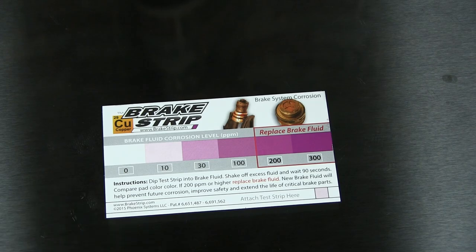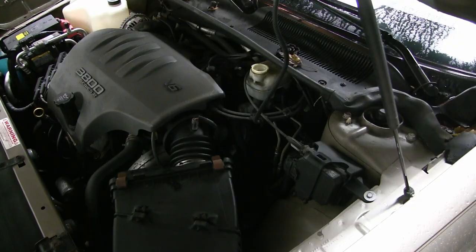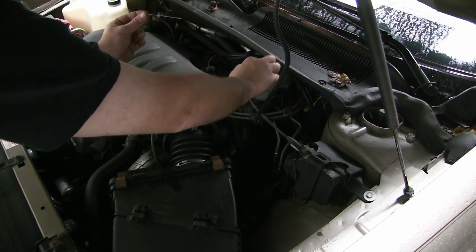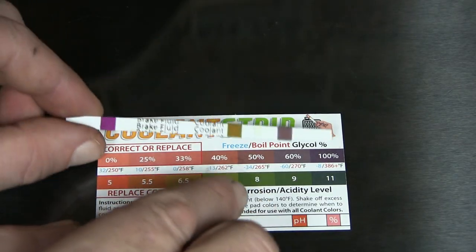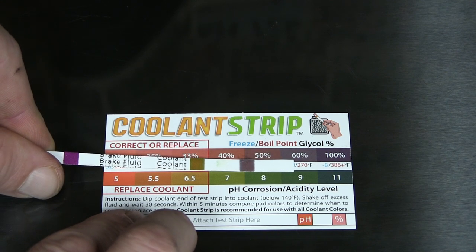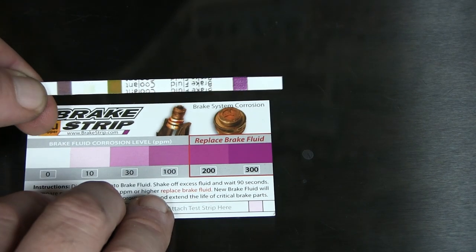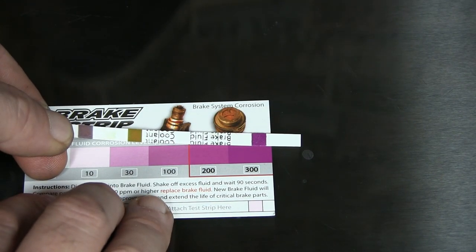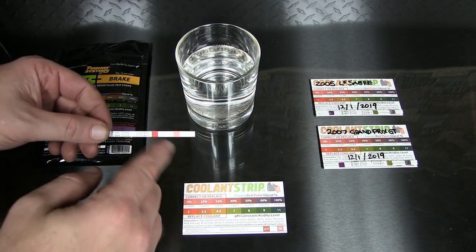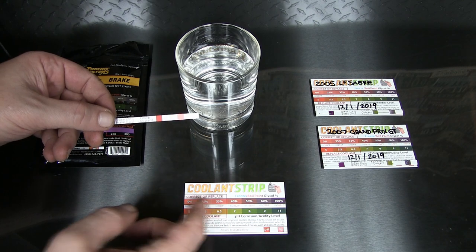On to the next car. Next up is the Buick — dip it dead on in there and shake it off. Here are the results for the Buick: as far as the freeze/boil it's in about 60% on the scale. The pH corrosion is just falling under the range to replace it — looks like about 6.5. Then on the brake end of things, just like my daily, it's on the 300-plus end of the spectrum, so it's probably never been replaced in this vehicle.